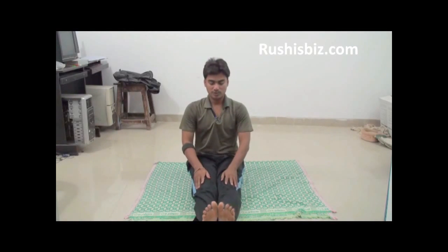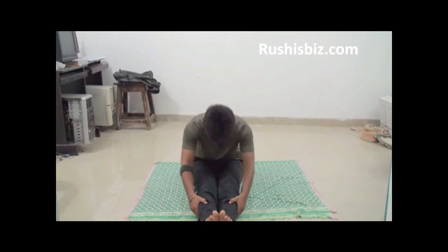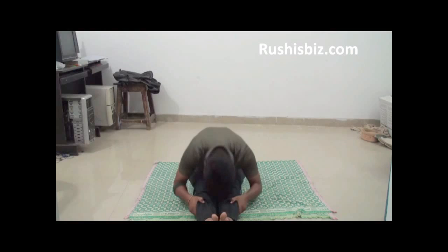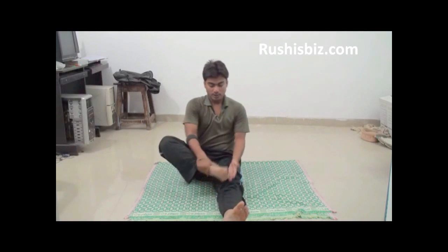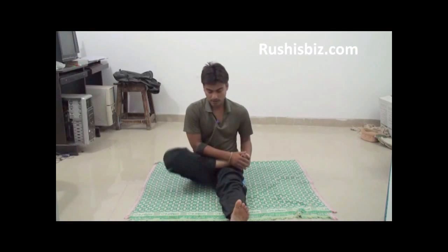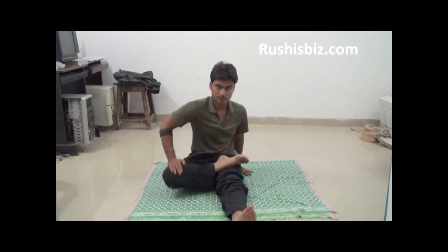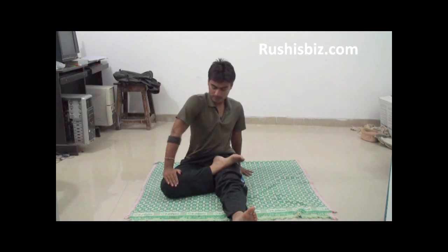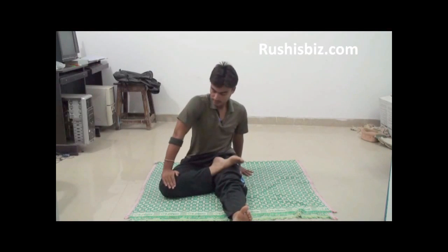Similarly, put both legs together and try to do the same stretch. Now place your right foot on your left leg and do ankle rotations — press and hold, press and hold — for about 30 times.